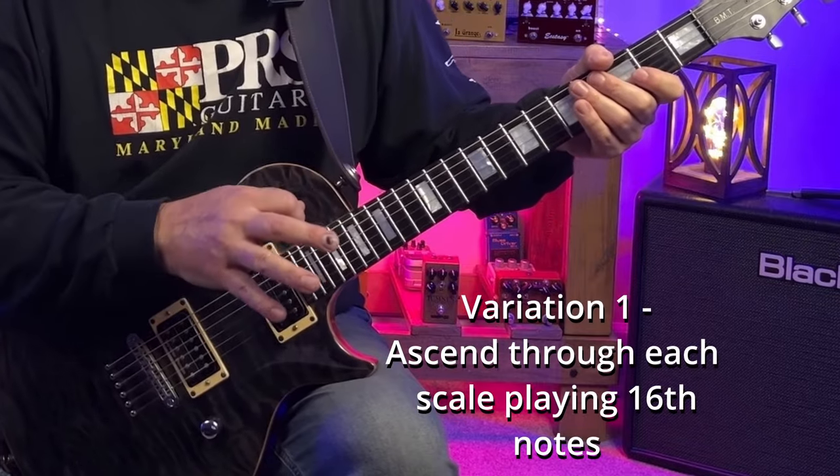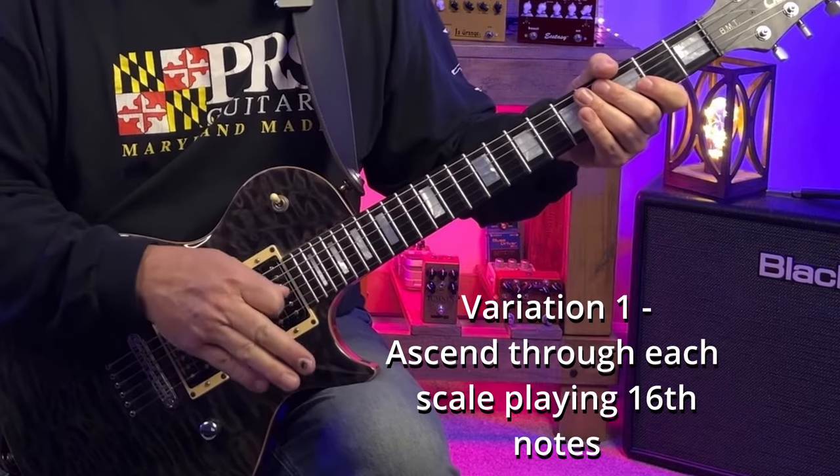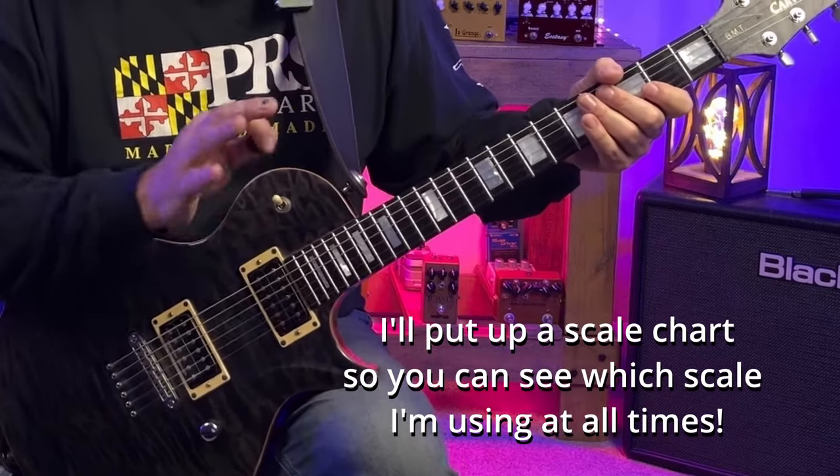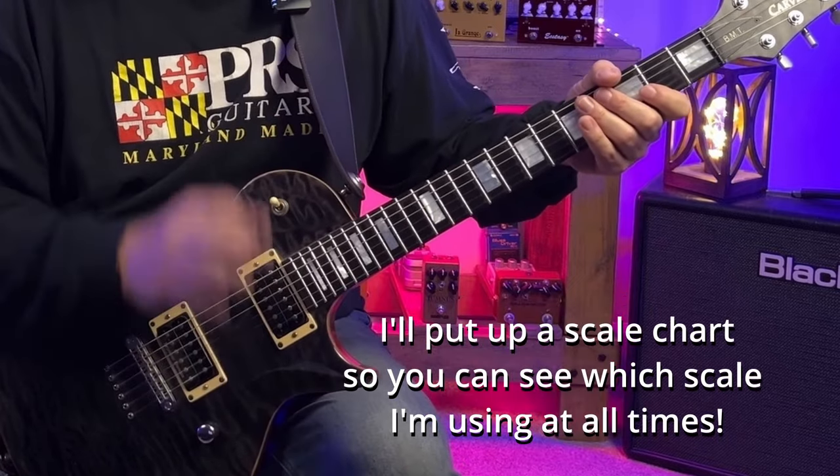We're going to start off ascending through each scale playing 16th notes. I'll play over the backing track and put a tab up to make it easy for you to play along with.